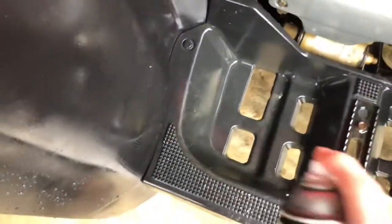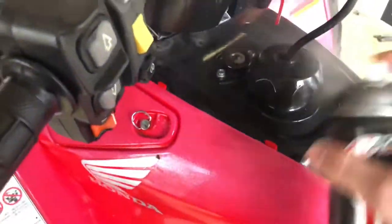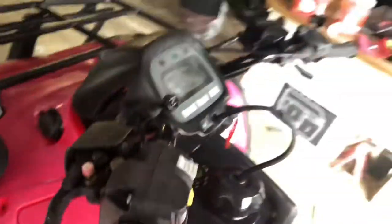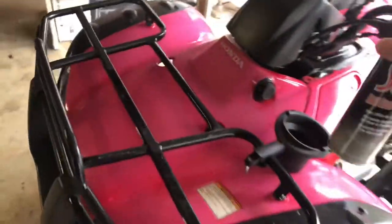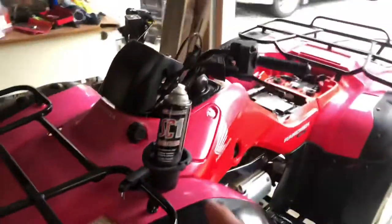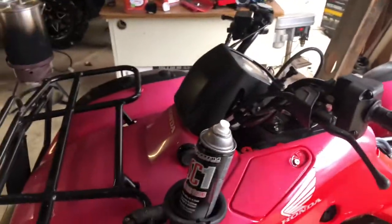I missed a spot right there. I spray it all up underneath the motor, everything else — all up in here, the gas cap. I think my can's leaking. But like I said, that stuff is the best stuff to use for a four-wheeler for cleaning it, hands down, no doubt about it. If you want to argue, we will argue, because I will choose this stuff over anything for a four-wheeler.